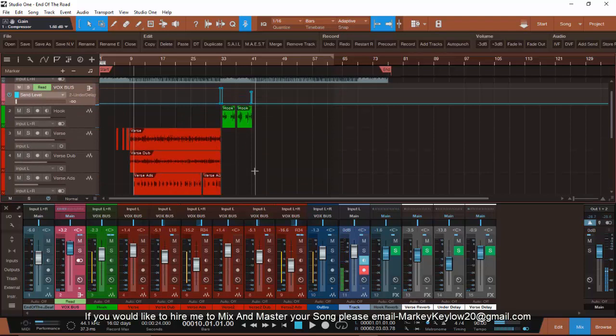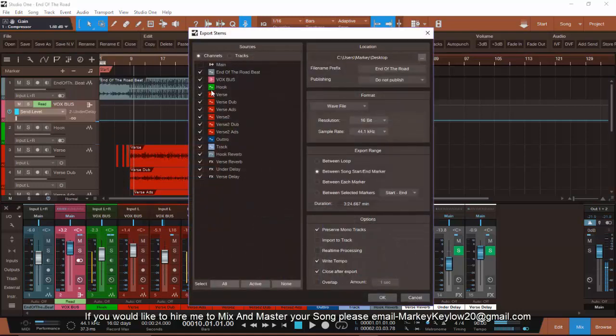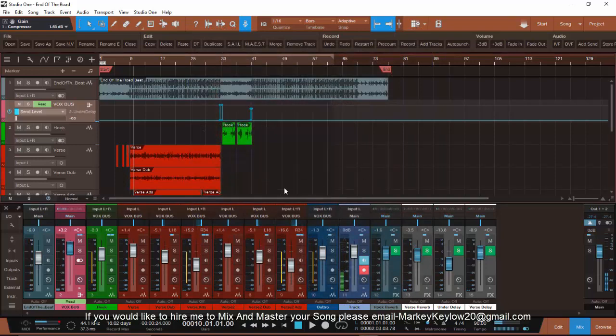That's how you track out your song to send it to somebody. Let's go through the steps: Export Mix Down Stems. I want the beat and just the vocals, so I'm going to take off this bus, take off all this extra stuff, and hit OK. It's in wave format — that's the way I'm going to send it out.